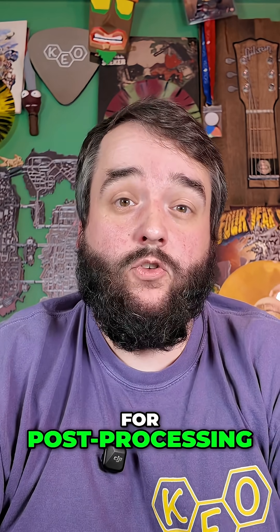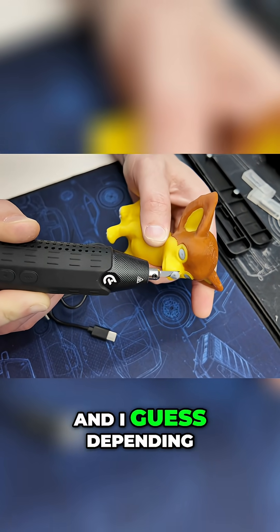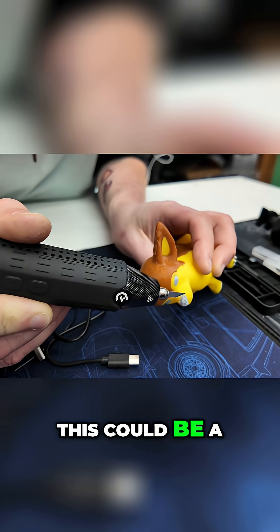This thing is marketed for use with 3D printing for post-processing, specifically support removal. Depending on how difficult the supports are to remove, this could be a really good thing. So that means we've got to do something I never do — print something with supports and see how well it removes them.